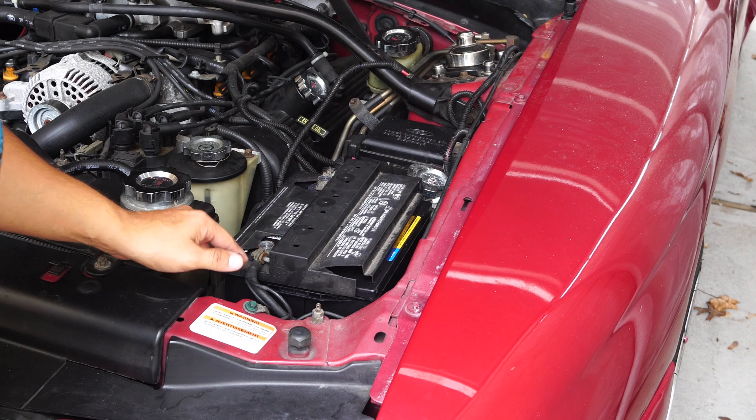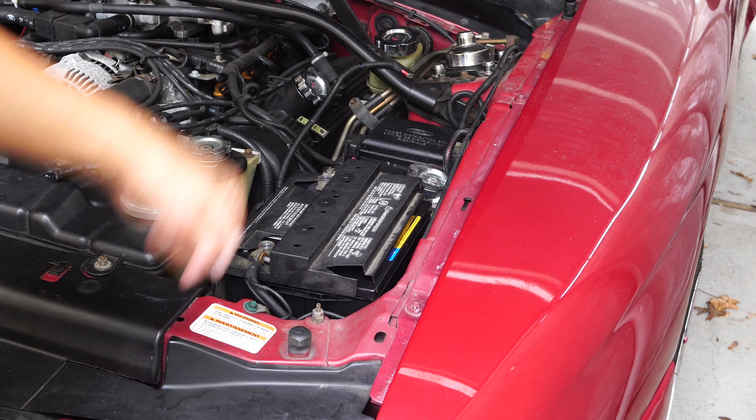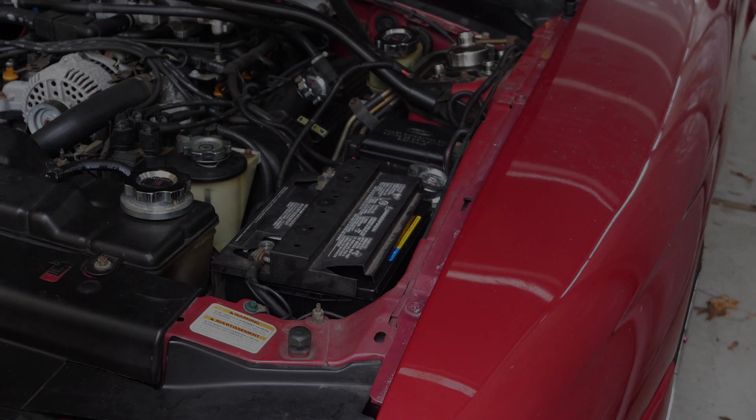And that's it — that's how you change the battery on a 96 Mustang GT. The cover seemed to go on better when I put the terminals on top over it. I don't know if that's how it was originally, but that's how it went on. Now I'm going to hook it up to the battery tender because it's going into storage. I needed a new battery anyway. I'll see you guys later.